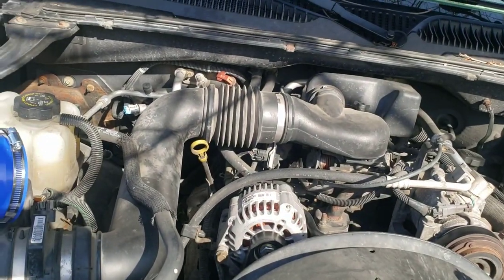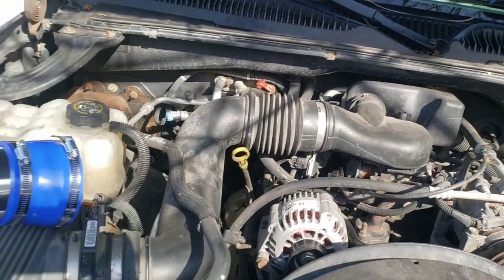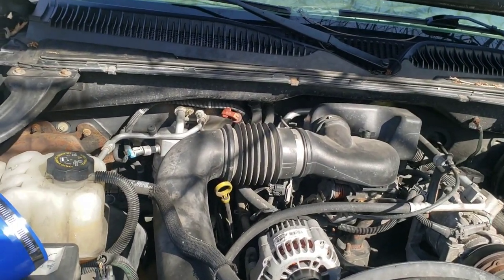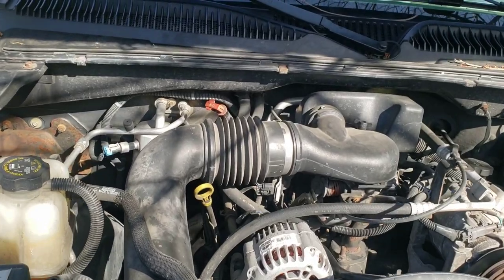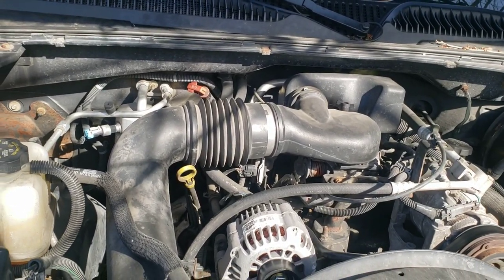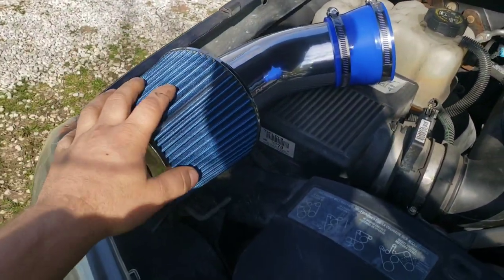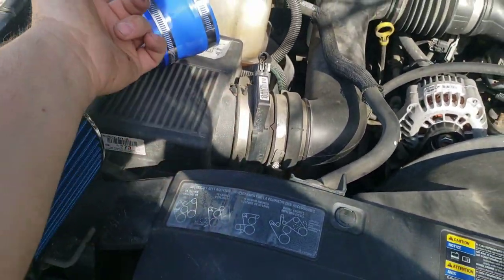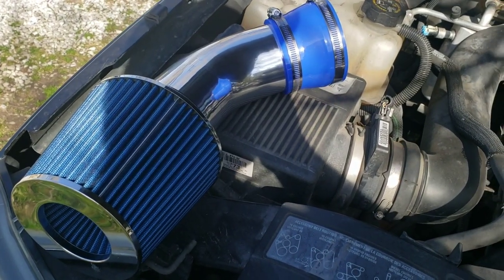We'll also get to the throttle body mod — you definitely want to do that if you're doing this, or at least do the throttle body mod on its own. It's very popular in the community and you can do it on the V8 too. As far as installing the intake, it's pretty straightforward: take your air box off and connect your filter.